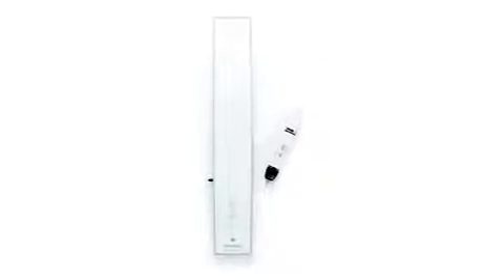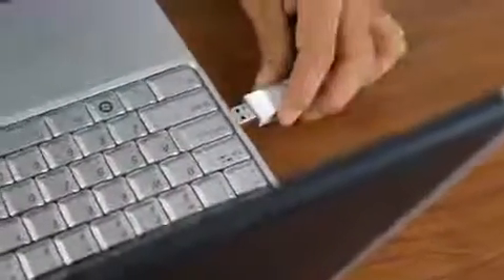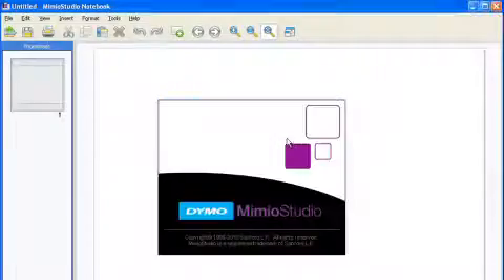Quickly and easily, the system includes the wireless MimeoTeach bar and rechargeable stylus. It's so easy to set up, it'll be ready in just a few minutes. Simply place the MimeoTeach bar onto your classroom whiteboard, plug in the MimeoHub wireless receiver, and launch the Mimeo Studio software.